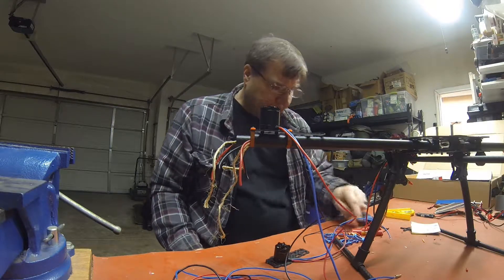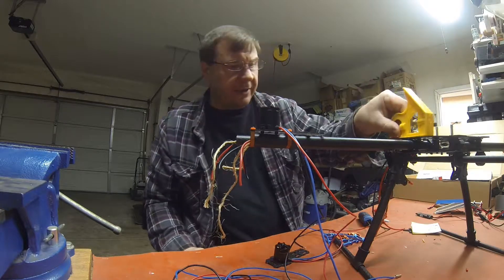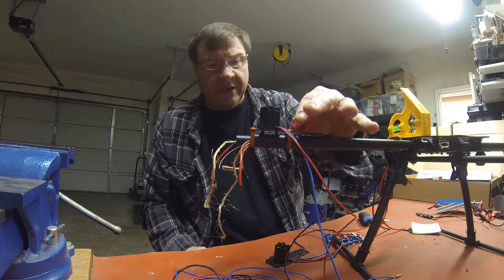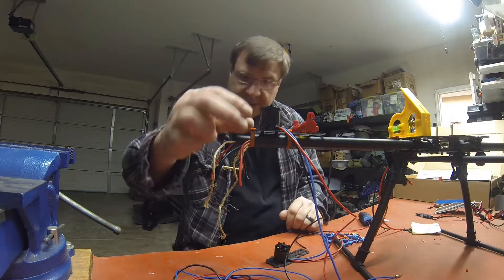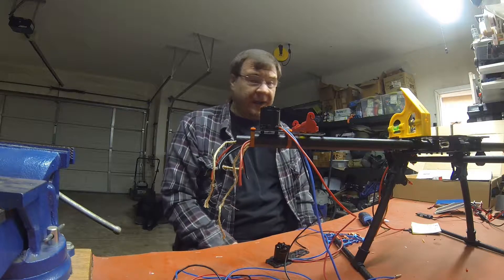The last thing I had to do was level the motor, and this actually turned out to be a lot harder than I thought. I put a level on the craft, got it good and level, then put a level on the motor and kept tweaking until I got it all leveled out. It took a long time, but I got it done.